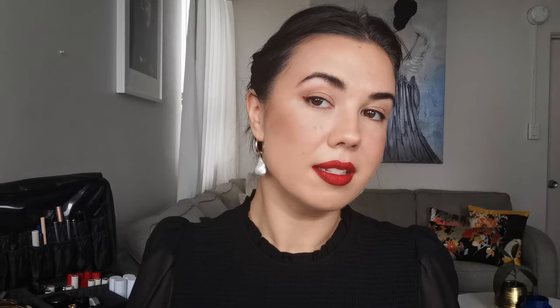Now I'm going to tightline with the Victoria Beckham Satin Kajal Liner in the colour Coco. This liner is so soft — it just makes tightlining so easy. I also want to use her liner in the burgundy shade — the one in Bordeaux — just on the corner, just a touch, and then smudge it. That's very slight. I like that, so let's do the same on the other side. That is what was missing! I feel like that bit of burgundy with the red lip is pretty nice.